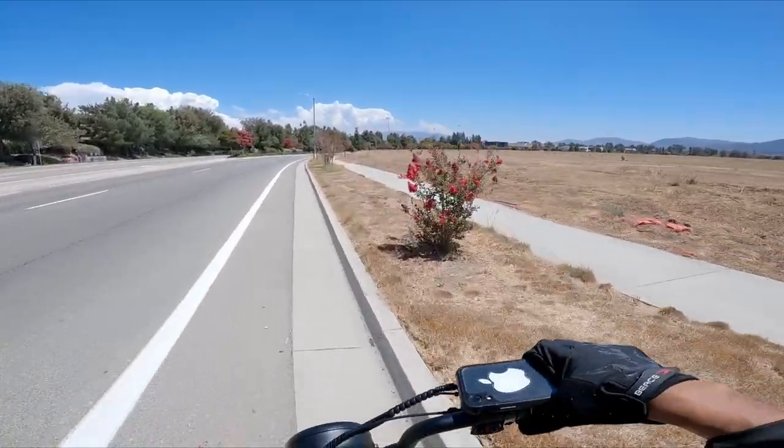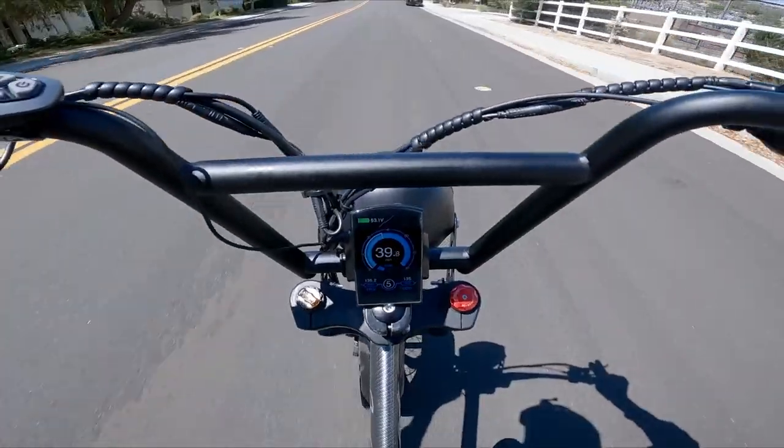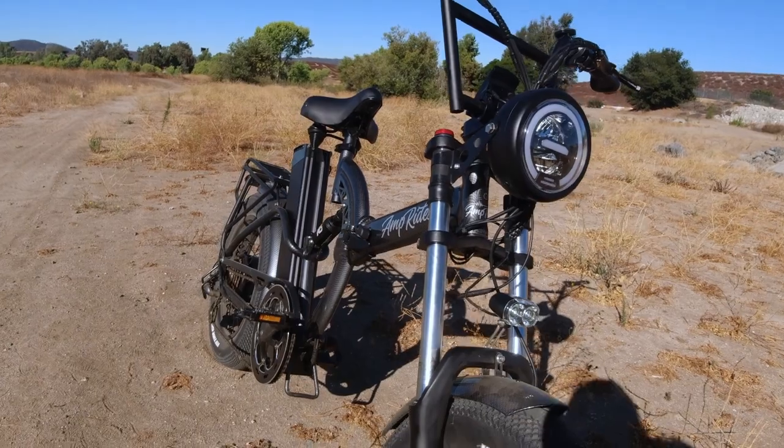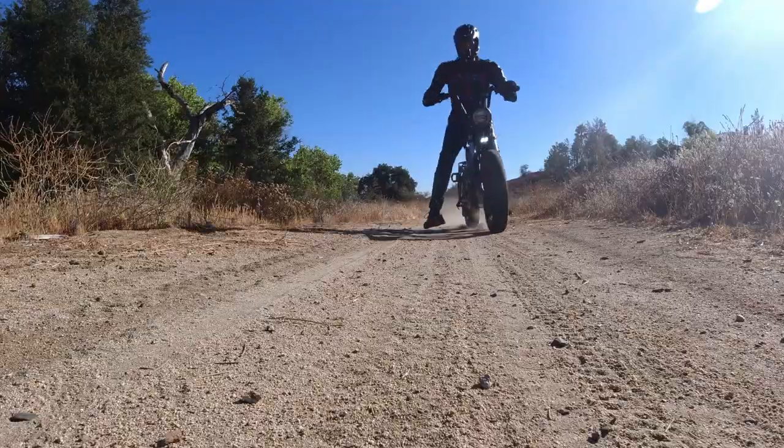I almost died trying to prove a freaking point. Did I mention that this bike has a 40-amp controller? The motor's still giving it power, guys. Close to 2,000 watts. That is ridiculous. No folding fat tire bike is doing that right now.